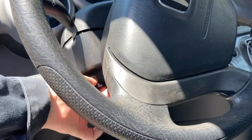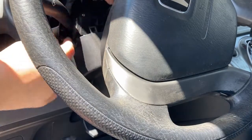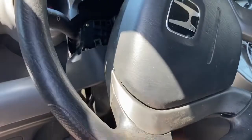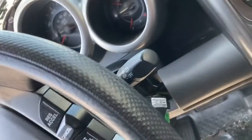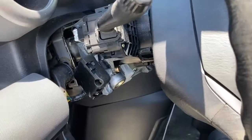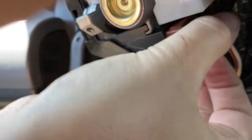Lower the steering column adjuster and separate the two steering column halves. The top comes off easily; the bottom has to be worked around the place where the key goes into the ignition. Then undo the electrical connector to the ignition switch.